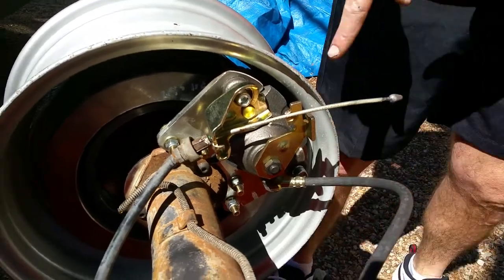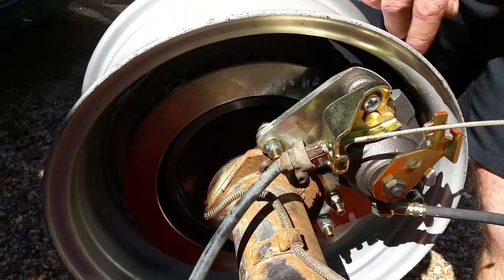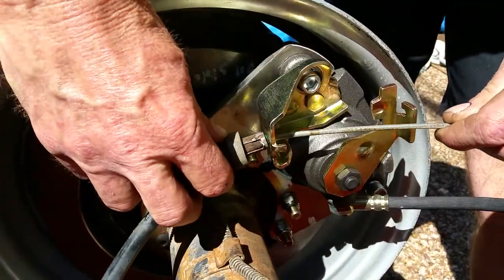Here we go — we've got our new rear disc brake kit on a Chrysler 9¼ with a 15 inch wheel, which of course has never ever been done before. And we've got these factory emergency brake cables right here — they fit in the slot.